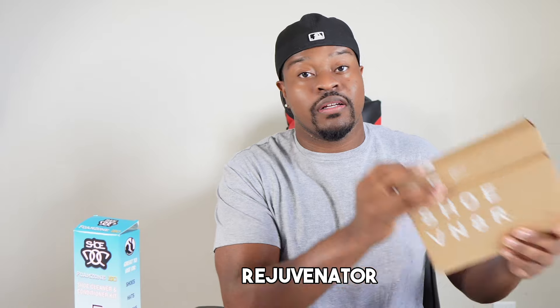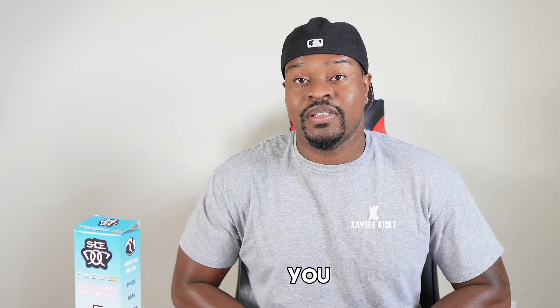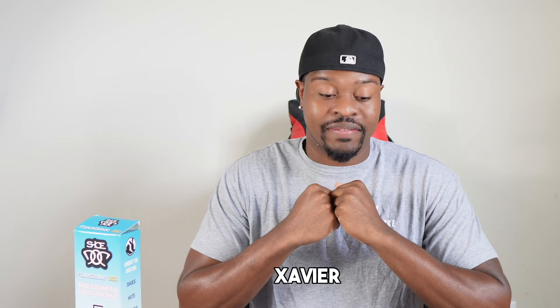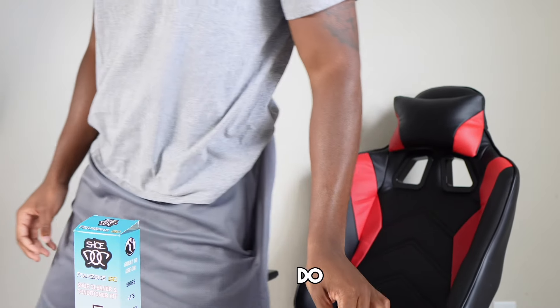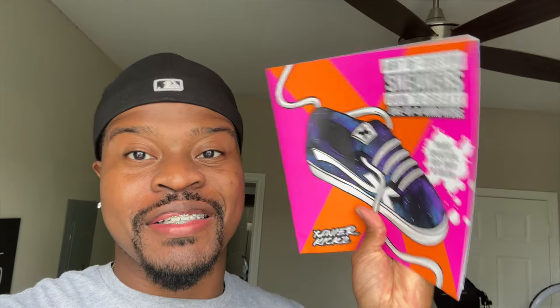You might as well pick up some Reshovenator as well. This was fun — dirtying the shoes and cleaning them. All that being said, it's Exhibit Kicks signing out. Also, make sure you pre-order my new book coming out September 12th — it shows you all about customizing shoes. Peace!